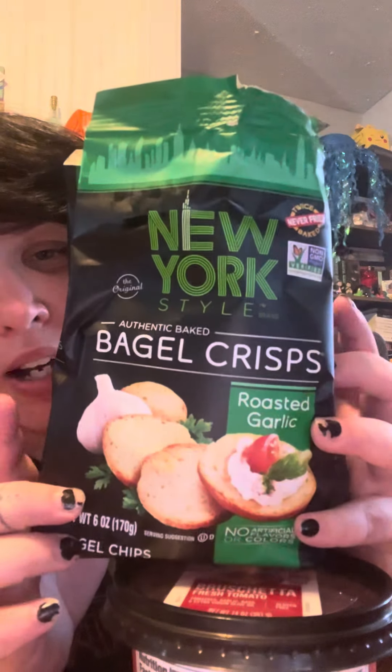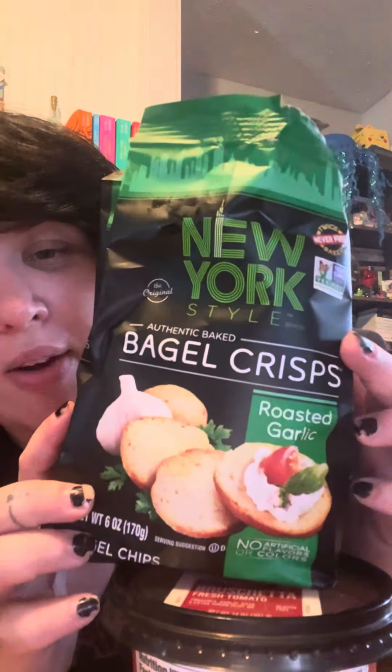I'm going to be trying it on these bagel crisps, the roasted garlic, New York style. I got both of these at Shop and Save.